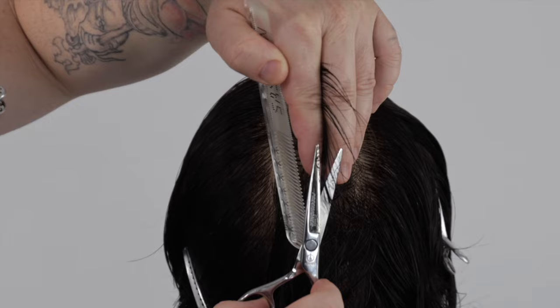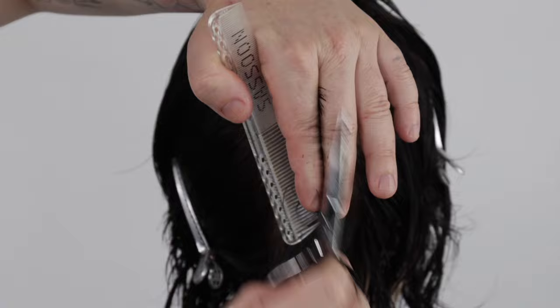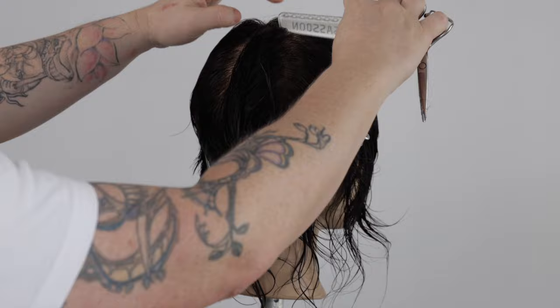use a sectioning clip and clip up each section working down the head shape. This will help you to work cleanly and with precision. We repeat this process until we reach the curvature of the head shape. At this point we over-direct back to this section. This helps to maintain our square corners.